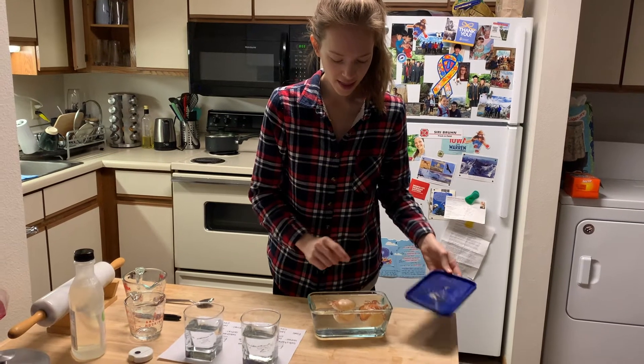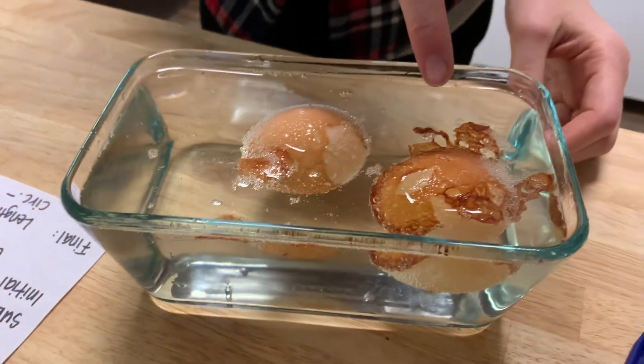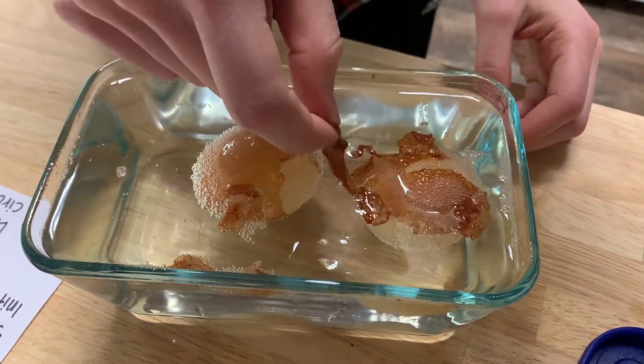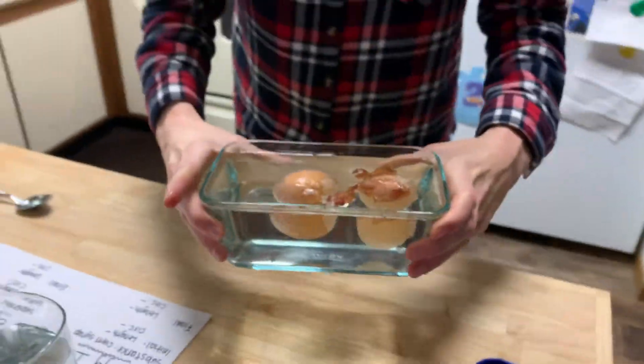Look at these two eggs — look what's happened to the brown shell. The brown shell has almost completely dissolved and we can still touch the eggs, we can even pick up the shell. We're going to take these to the sink and rinse them off.